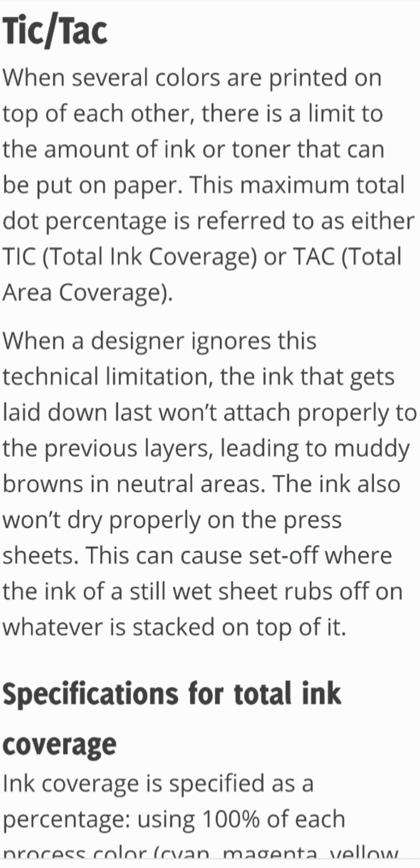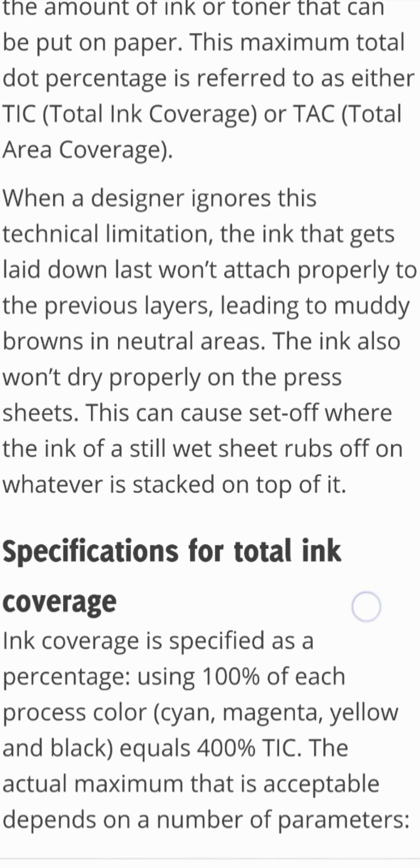When several colors are printed on top of each other, there is a limit to the amount of ink or toner that can be put on paper. This maximum total dot percentage is referred to as either Total Ink Coverage (TIC) or Total Area Coverage (TAC). When a designer ignores this technical limitation, the ink laid down last won't attach properly to the previous layers, leading to muddy browns in neutral areas. The ink also won't dry properly on the press sheets, causing set-off where the ink of a still wet sheet rubs off on whatever is stacked on top of it.